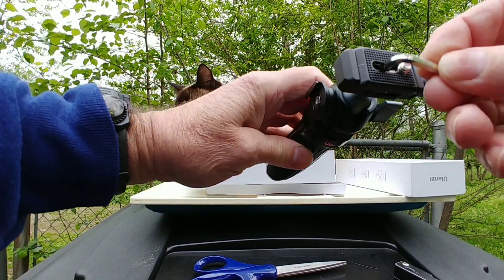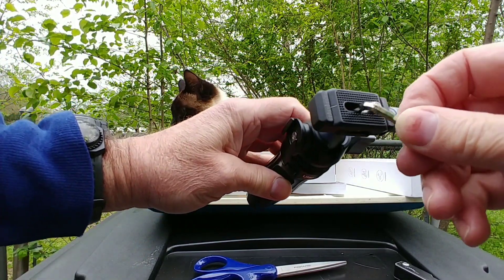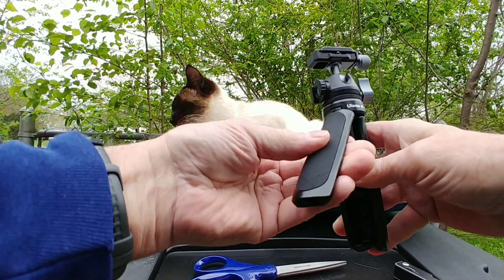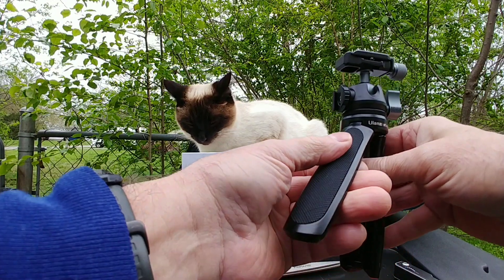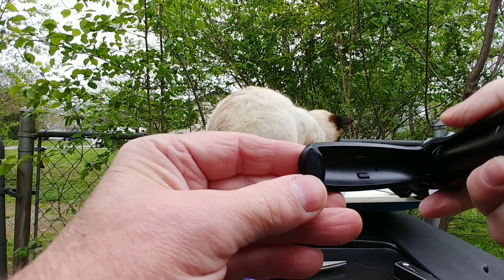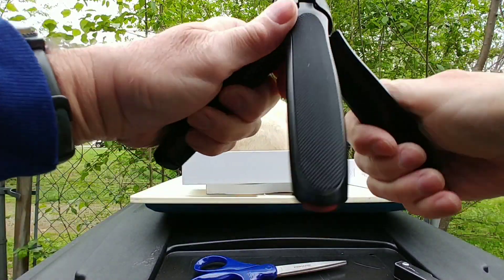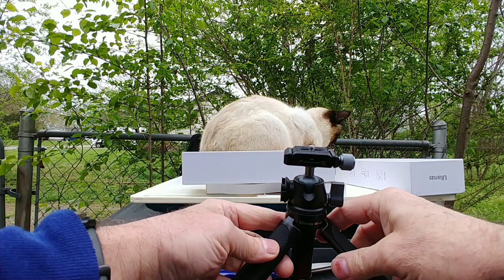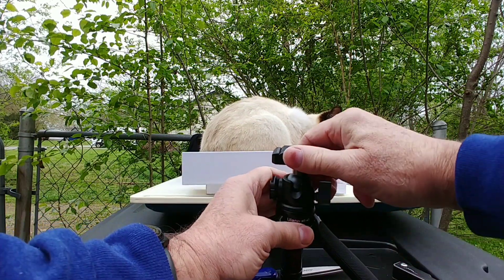The other Allen wrench tightens here — take that piece off and tighten there. It's got a nice rubberized grip and small rubber feet on the legs.